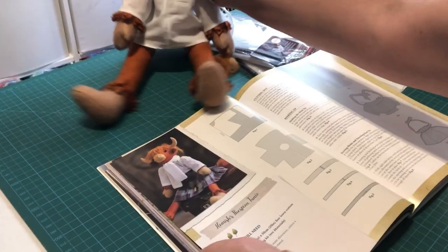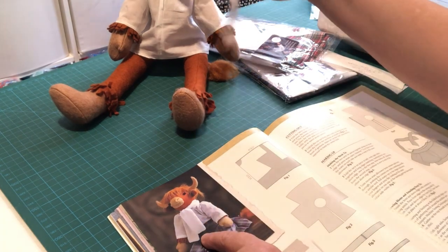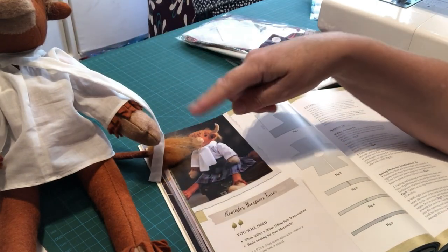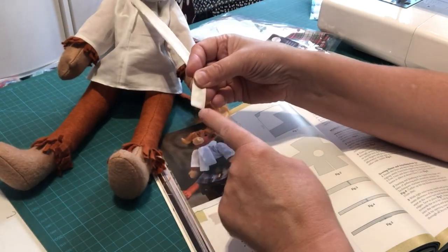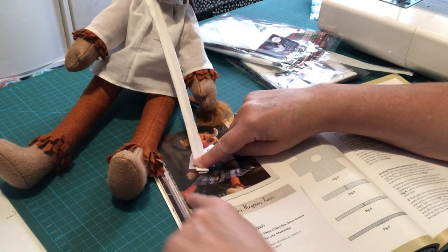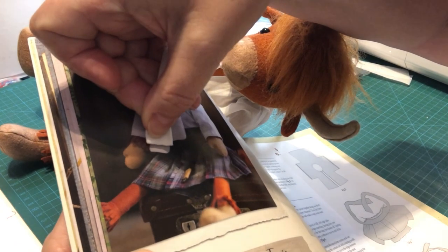I'm recreating these videos so that you've got a visual way of learning rather than having to interpret the books. The folding method for this shirt did give me a little bit of a head scratch at first, but I can show you how to do it. So firstly, looking at the book, the tie goes all the way down past his waist and has a certain thickness. Putting my Hamish next to the picture, there's a huge difference.